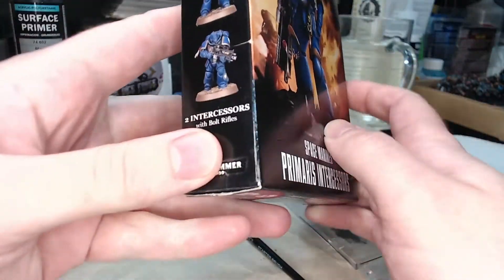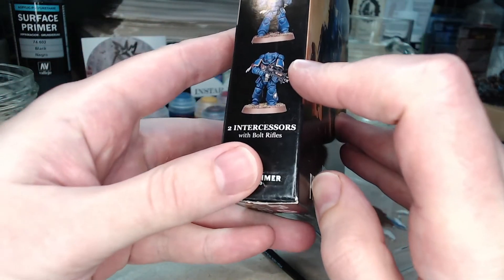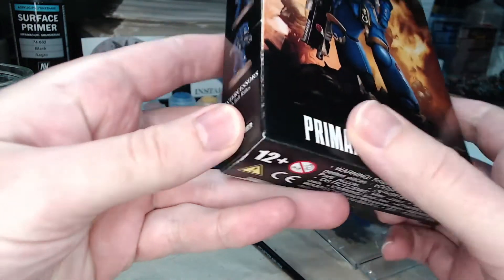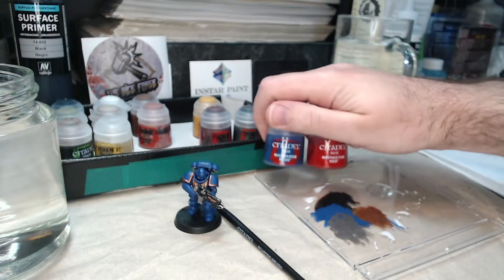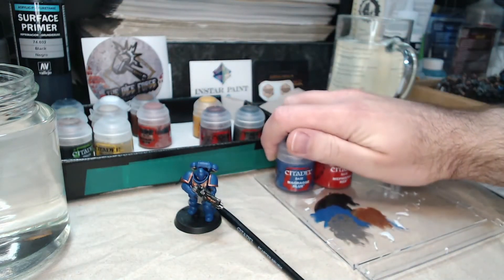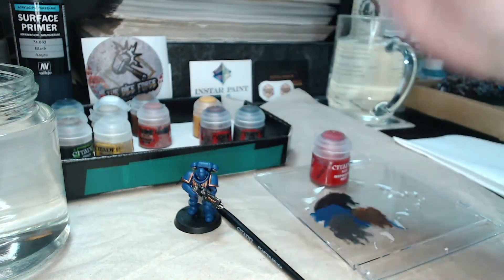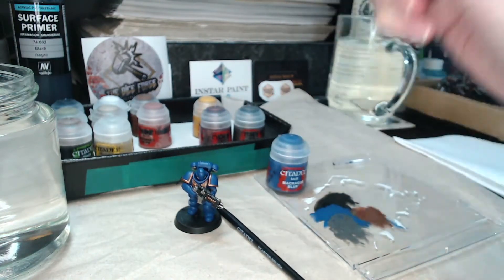We're going to make reference to the official colour scheme, and there's just one problem with that. The eyes are actually painted purple, and there isn't a purple provided with the Citadel Essentials kit, so we have to mix together blue and red. I thought this was an ideal opportunity to show you how to actually use the palette to mix paints together, rather than just thin them down.